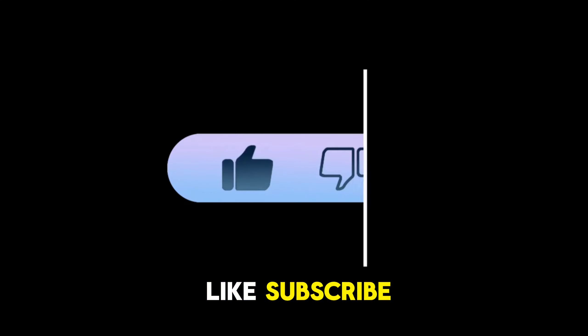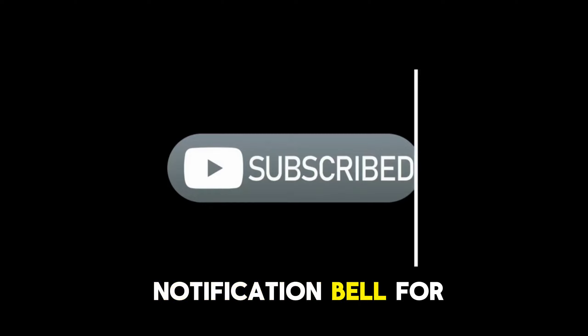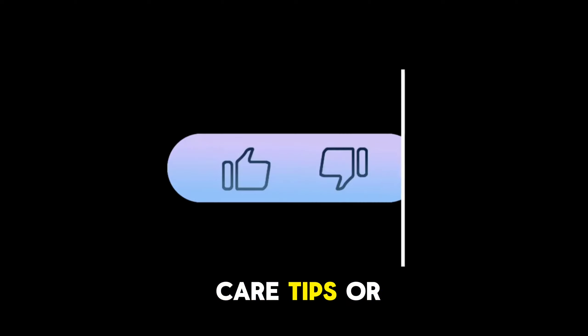Thanks for watching. Be sure to like, subscribe, and hit the notification bell for more fitness tips. And let us know in the comments if you have any other foot care tips or questions.